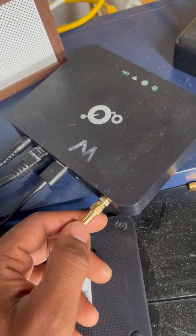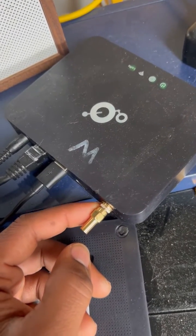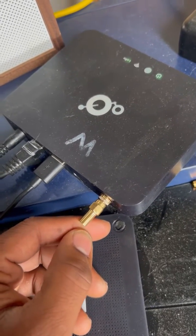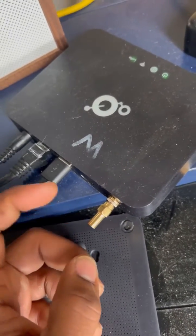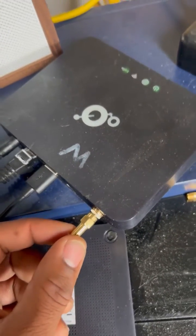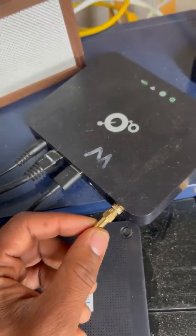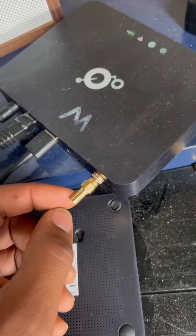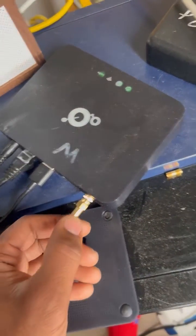The only thing you're spoofing is your wallet and your results. These eBay sellers are selling these individually for $20 a piece, when you can buy a pack of 20 for $10 most of the time. I'm testing these little spoofing antennas.